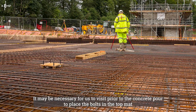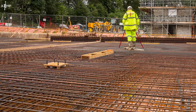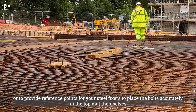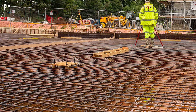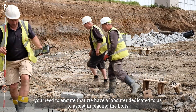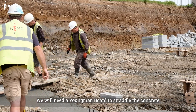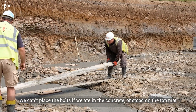It may be necessary for us to visit prior to the concrete pour to place the bolts in the top mat when you have reinforced concrete, or to provide reference points for your steel fixers to place the bolts accurately in the top mat themselves. On the day of the concrete pour, you need to ensure that we have a labourer dedicated to us to assist in placing the bolts. We will need a youngman board to straddle the concrete — we can't place the bolts if we're in the concrete or stood on the top mat.